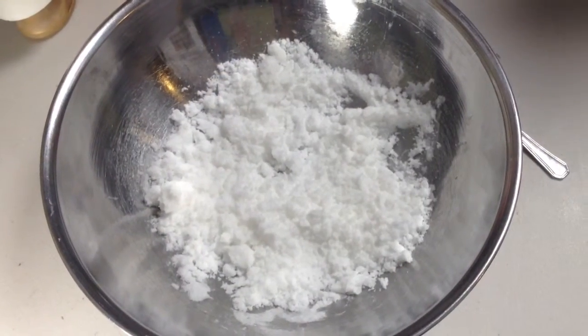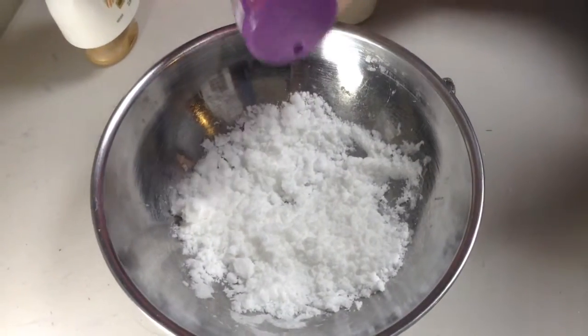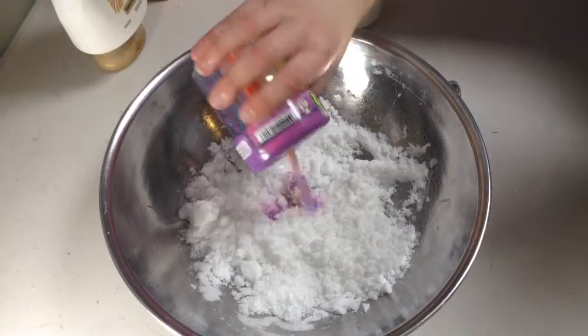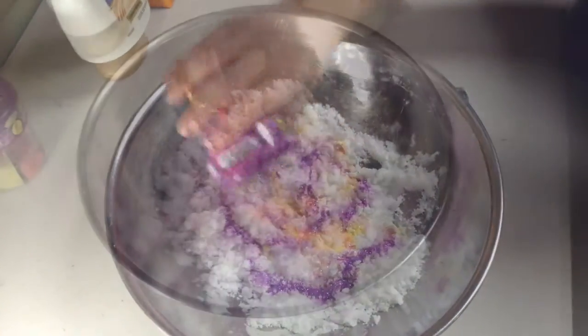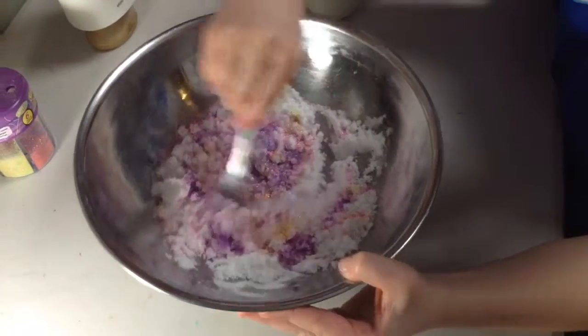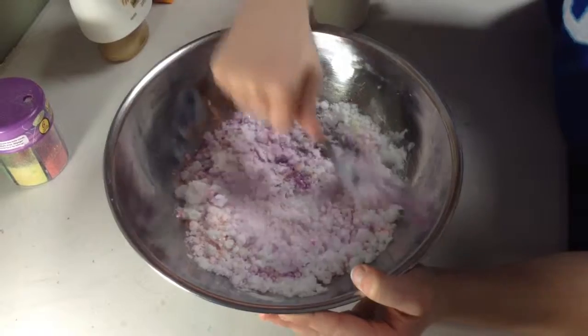If the texture looks like this, it's good. I didn't know what color to pick, so I just picked them all, so I'm going to do rainbow glitter. Now you choose if you use a spoon or your hands to mix the mixture. I chose the spoon.